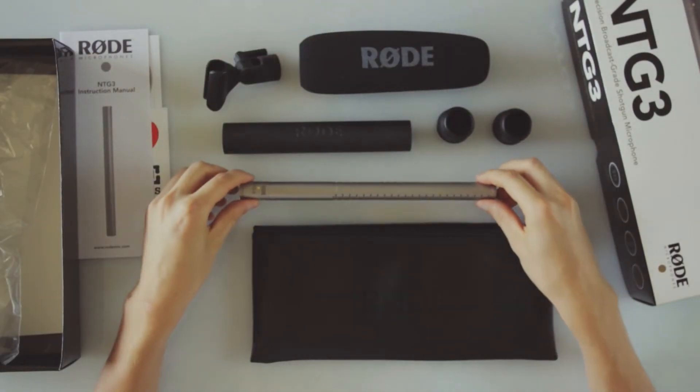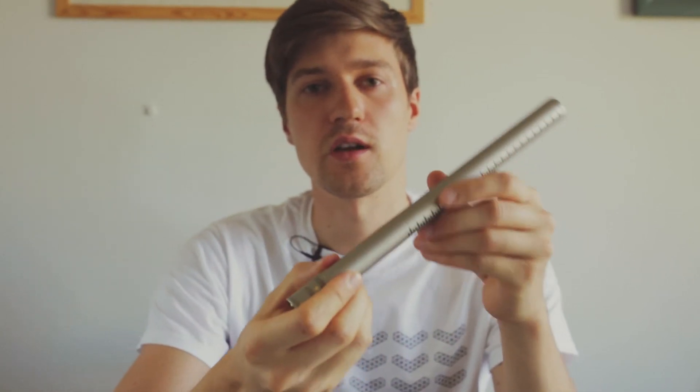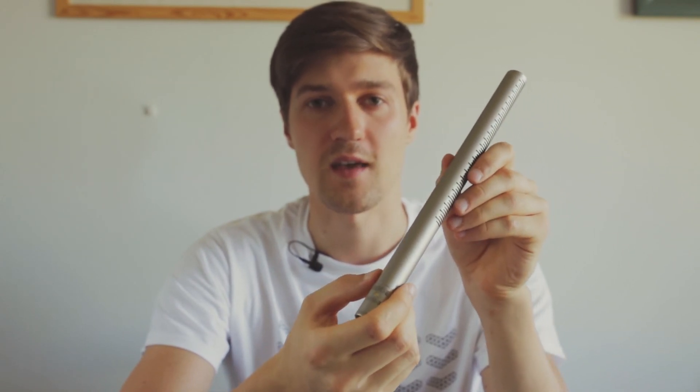So that's the NTG3 shotgun microphone by Rode Microphones. I'm not going into sound quality in this video because I'm sure you can find that info on other videos online. Thanks for watching.